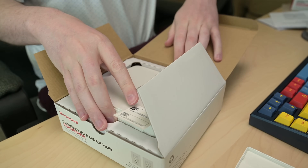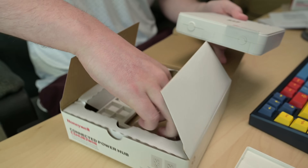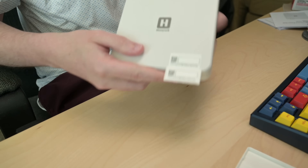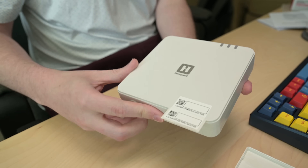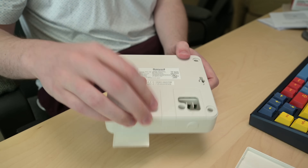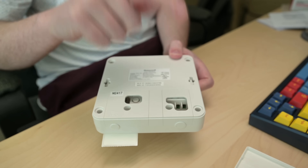Inside we have the hub itself, a plate for mounting it on the wall, and some screws for that plate. We'll look at the hub itself — kind of a simple beige box. We've got our QR codes again for our simple Bluetooth setup from their app. And then on the back we have a little area where we're going to plug our Ethernet to get us onto a network so that we could talk to a JACE or a station, and then we have our power.